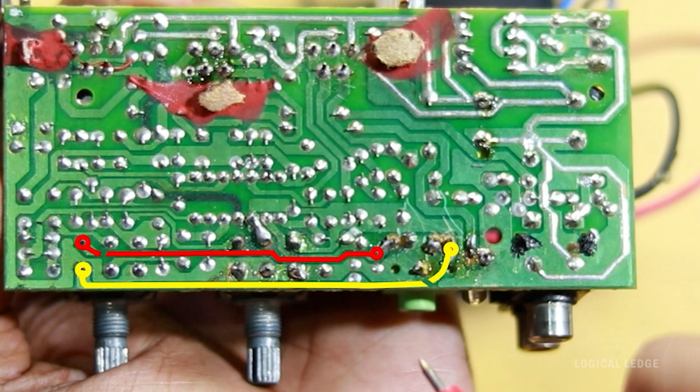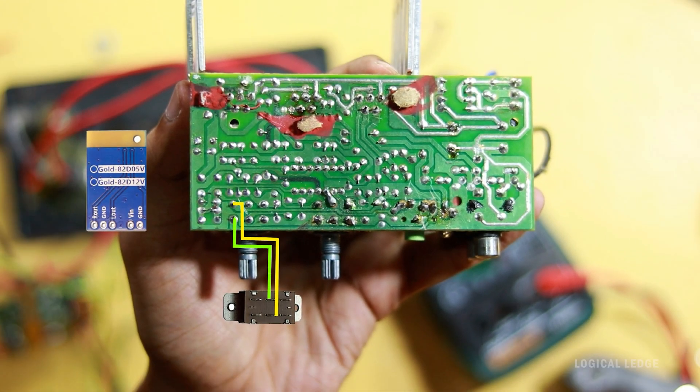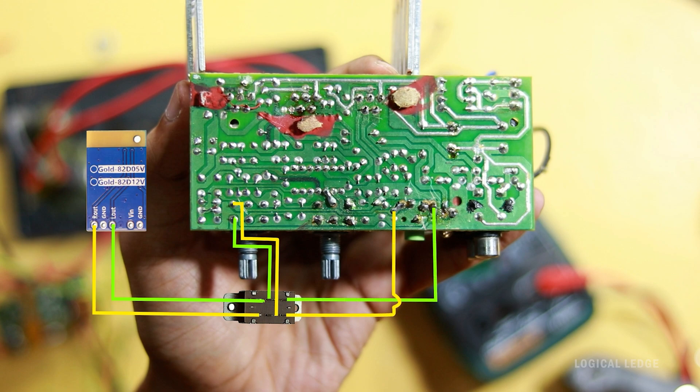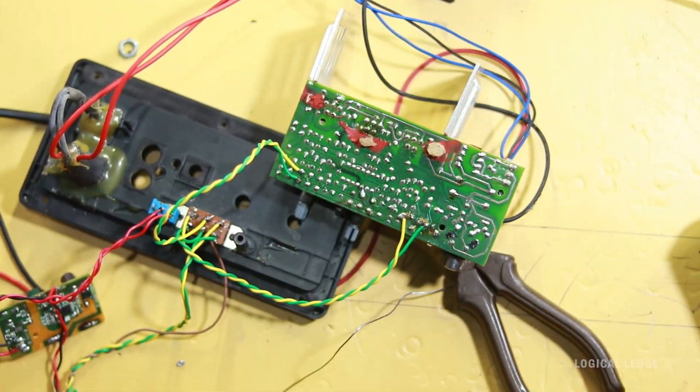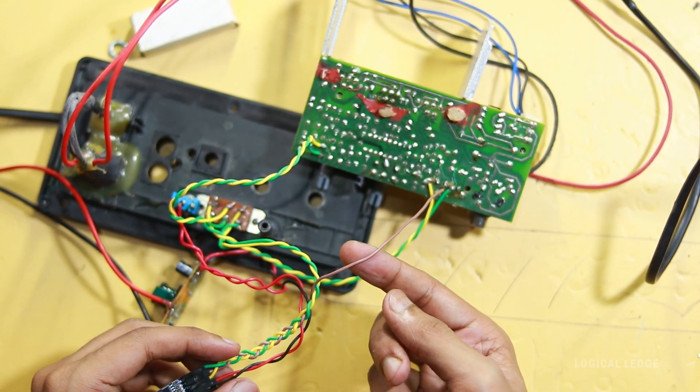This is the audio input jack — the red line is the right channel and the yellow line is the left channel. I'm going to break this line, as you can see I just cut these lines. The slide switch output line must connect to this point. Bluetooth left and right channels should also connect to the slide switch point, and lastly the wired audio input connects to the other slide switch point. The ground line of the Bluetooth module must connect with any ground point of the amplifier circuit, otherwise it will not work.